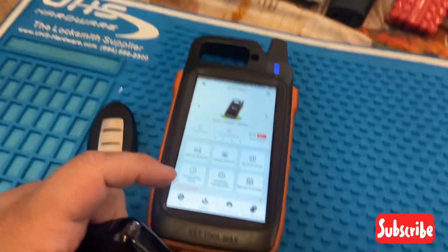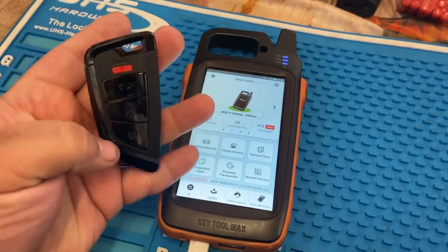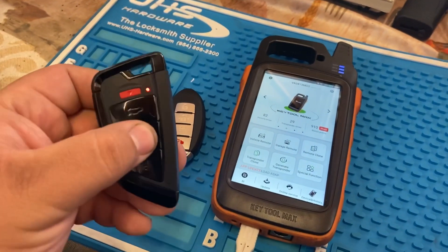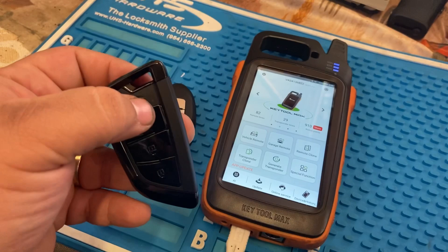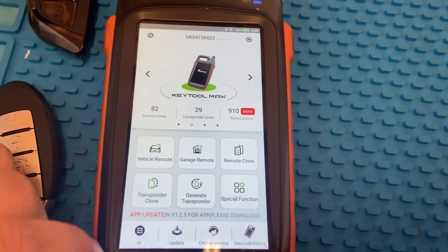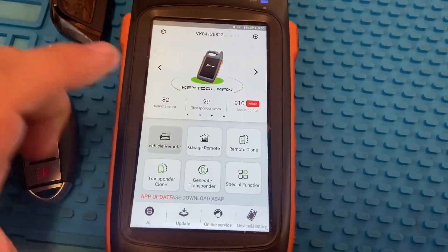The first thing you want to do is make sure you put a battery in here. You can tell that a battery is in here by this little light flashing. So we're gonna go ahead to Vehicle Remote from the main menu.